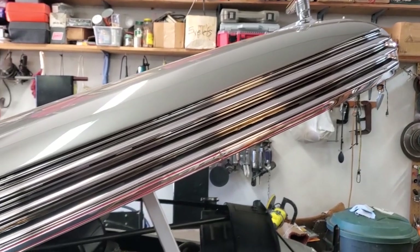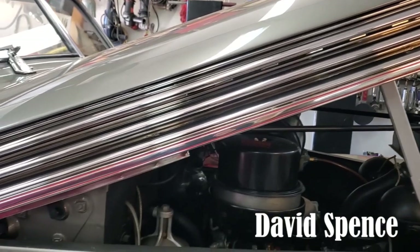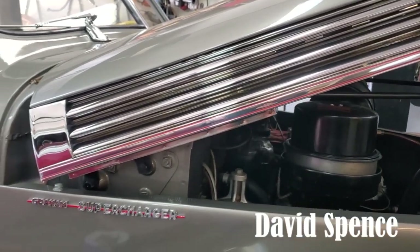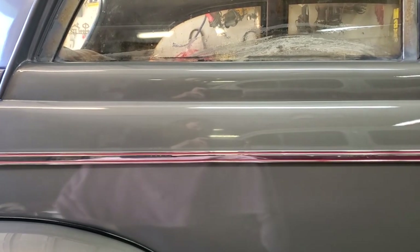In this episode of Cars Plus, we're going to show you how to restore stainless steel trim in a special way. A couple tips and tricks are going to show you the way to get it done when it doesn't seem possible.